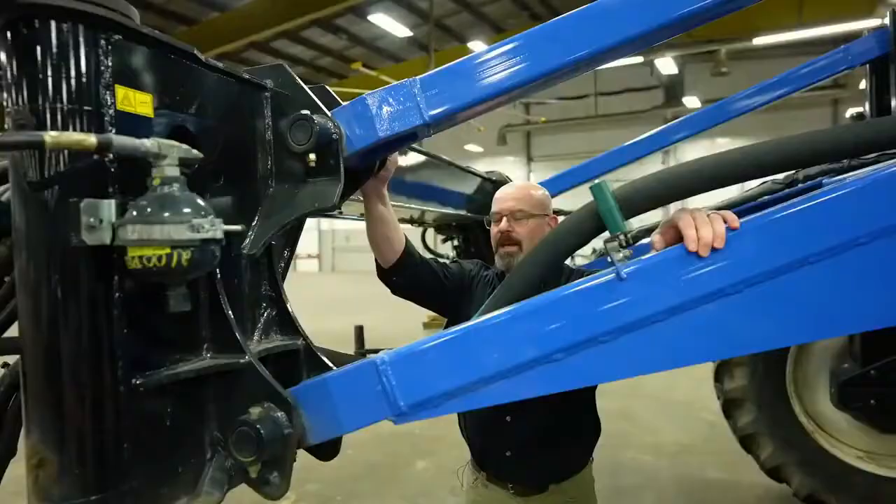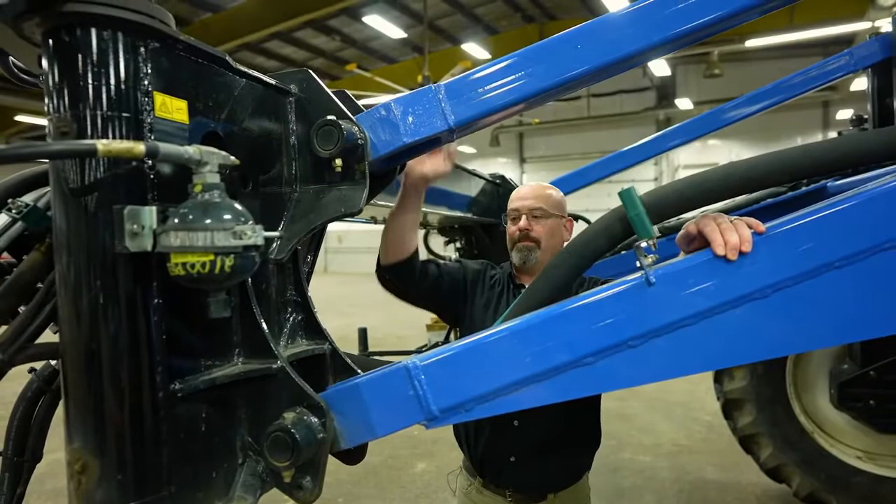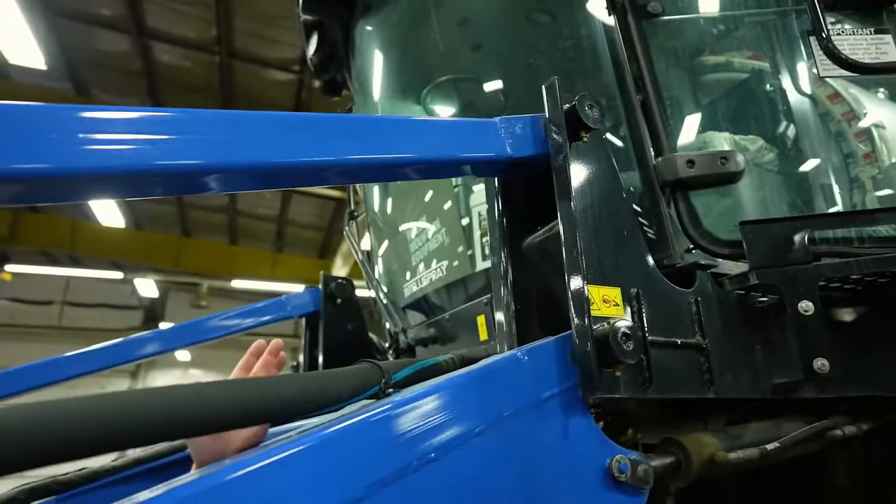In the boom support area, whether we have a rigid mount or the quick release mount, we will have these big pivots that require greasing as well. There are two down here at the bottom on the arms and two up here at the top. It's really important these are well lubricated, because as this machine is going down the field, the suspension is allowing these arms to take up some of the shock — and they are always constantly moving. So proper lubrication is important.